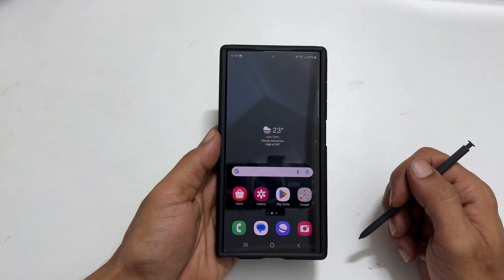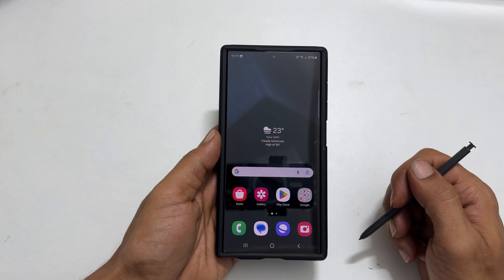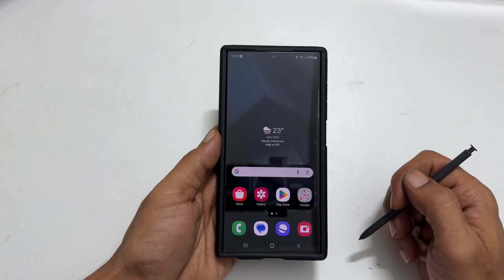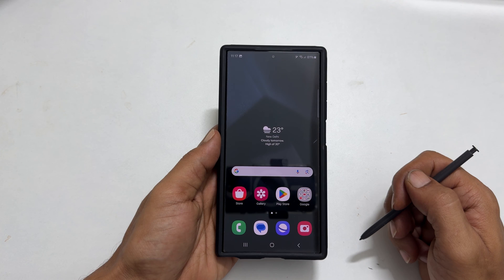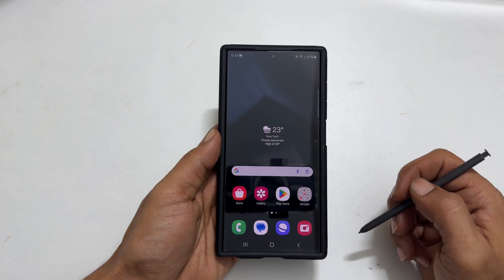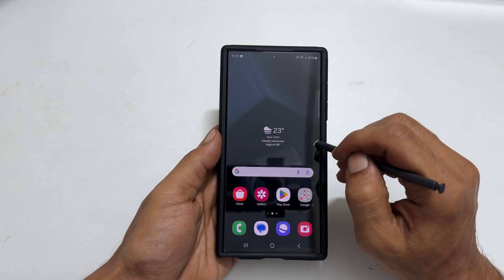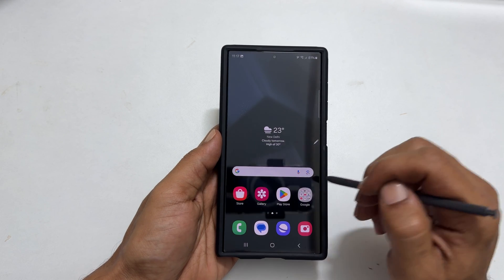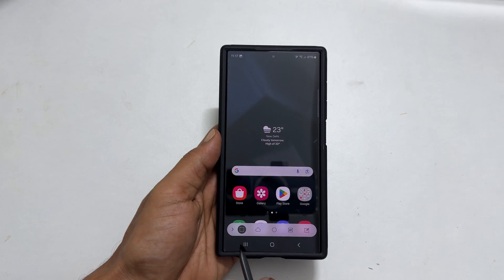Another way to screenshot on Galaxy S24 Ultra is using Smart Select. This method is helpful if you wish to capture a portion of your screen in a certain shape. Open the Air Command menu and select Smart Select. From this toolbar, select the shape you want — for example, Rectangle.